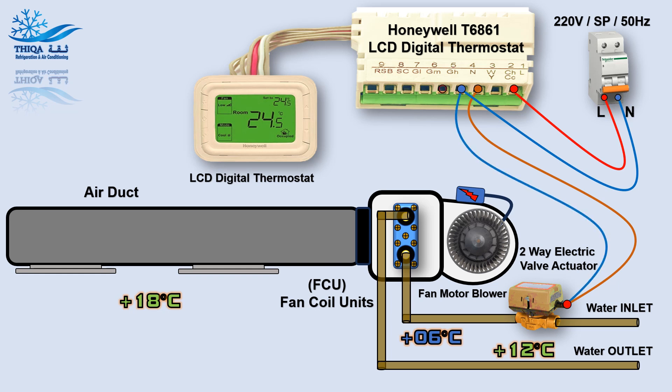The high speed of the FCU Fan Motor, the medium speed of the FCU Fan Motor, and the low speed of the FCU Fan Motor.